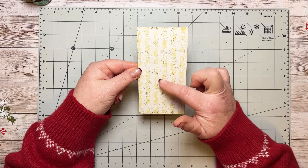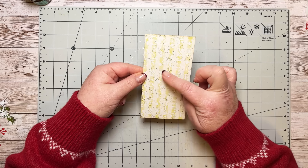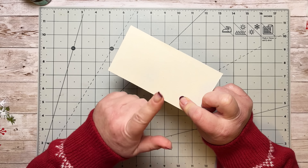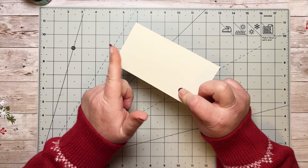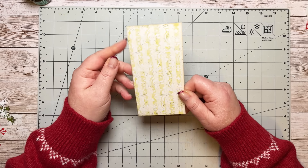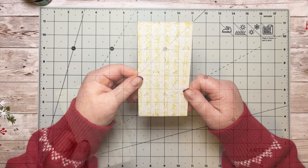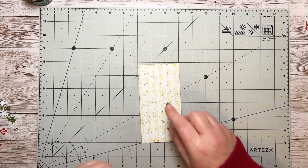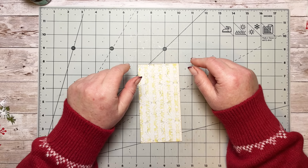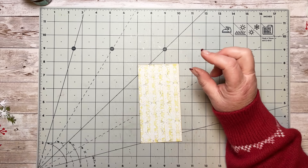So the first one — these are both similar. I've taken one of my background pages from my Christmas memories kit and backed it onto some recycled board from packaging. I'll show you how I do that in a moment — it's what I usually do. I've just edged it a little bit with distress ink, so that's all I've done there.